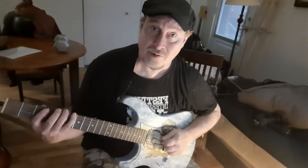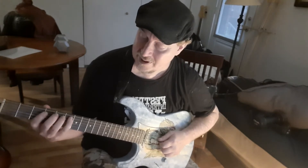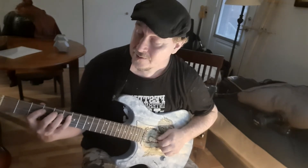You want to do those two exercises: the 1-2-4 and the 1-3-4. Notice I'm skipping that fret — I'm not playing it with the third finger. And then we have the 1-3-4.